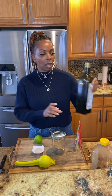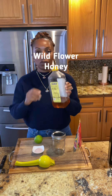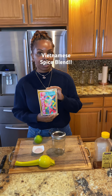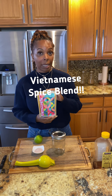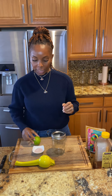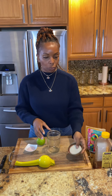Today we're going to use a little bit of extra virgin organic olive oil, a little bit of wildflower honey, some of my Natural Intentions Vietnamese seasoning blend — which is amazing — and the juice of one lime, a little bit of sea salt, and that's it. We're going to make it super simple and easy. We might pop in a little bit of black pepper too.